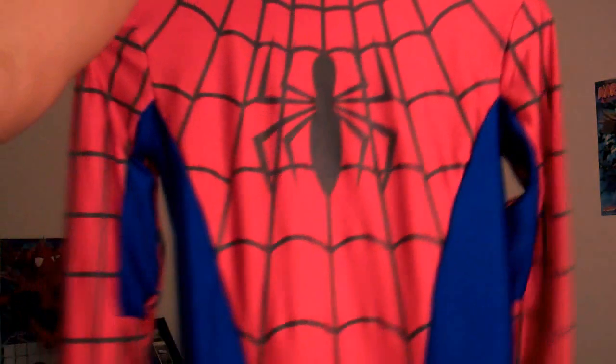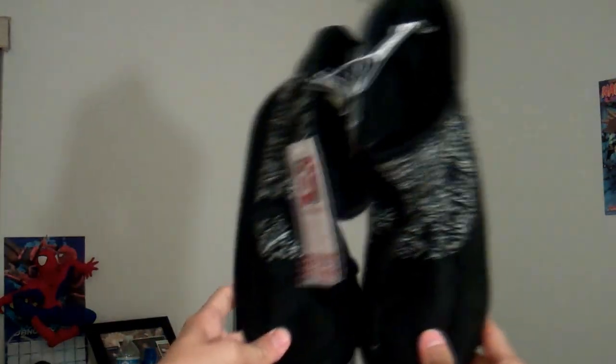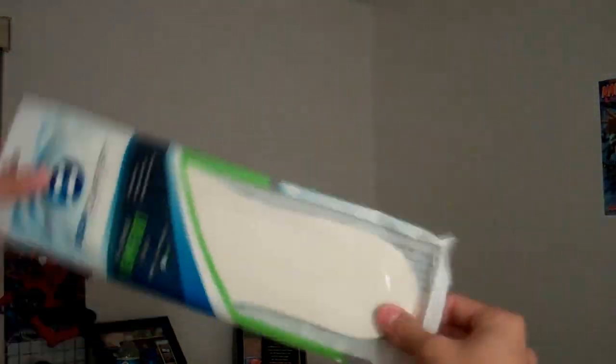As you see in the title, it's how to put soles on your Spider-Man costume. So this is what you need. You'll need a sentai suit, any of your choice, a pair of scissors — just be careful and don't hurt yourself — any type of shoes, aqua shoes or whatever. Mine were winter boots. Some insoles, I found these at Walmart for $2, and some strong glue. I use E6000.